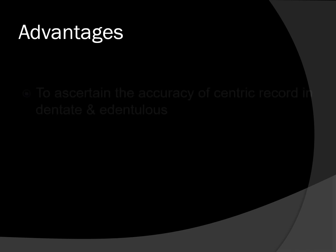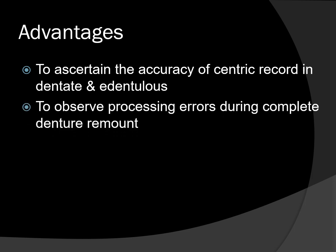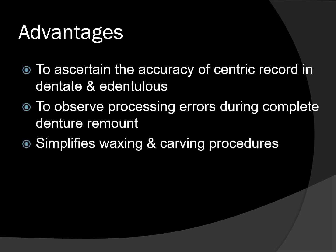The benefits of the split cast technique include: ascertaining the accuracy of centric records in dentate and edentulous patients; verifying centric records during full mouth rehabilitation; observing processing errors during complete denture remount; and simplifying waxing and carving procedures since the master cast can be easily removed from the articulator and placed back. Split cast technique can be expected as a short note or asked in your chairside viva.